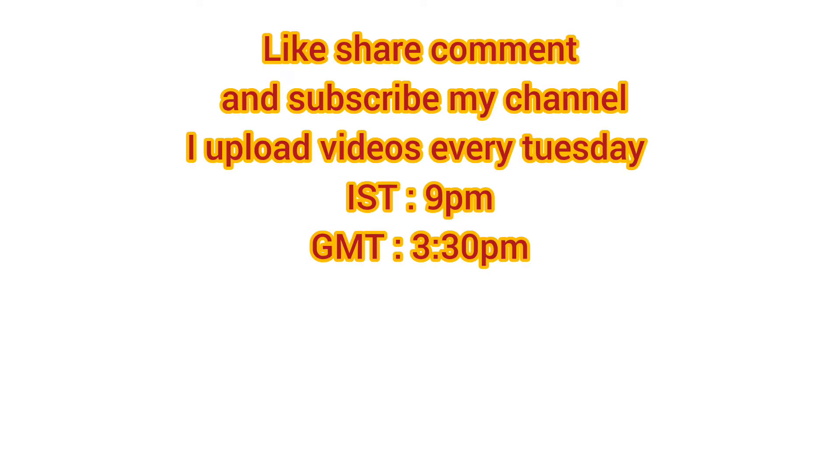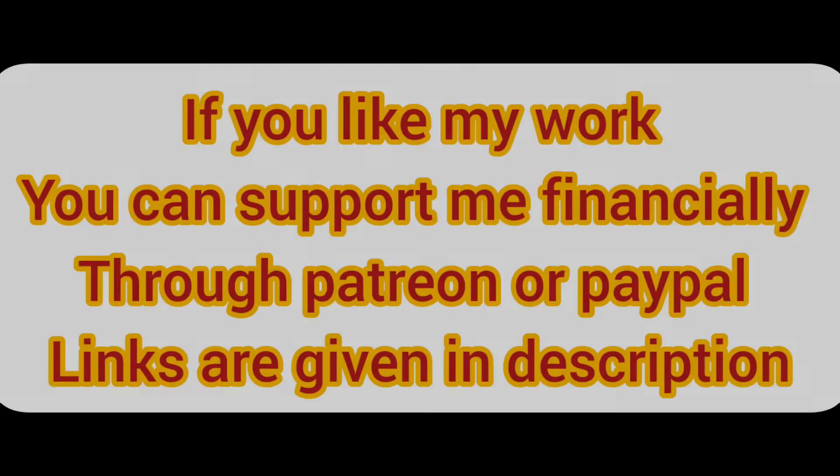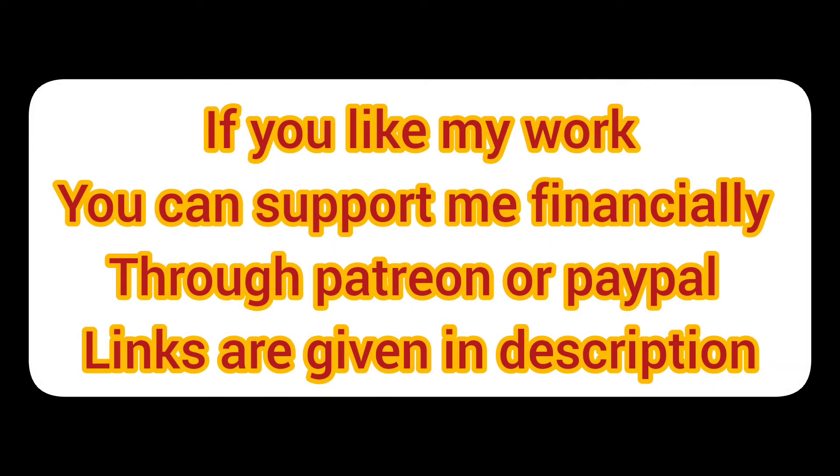I upload videos every Tuesday, so subscribe to my channel. If you like my work, you can support me financially through Patreon and PayPal — links are given in the description.